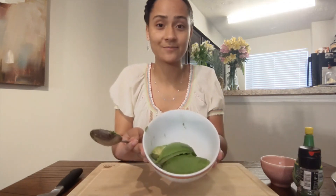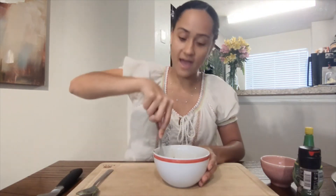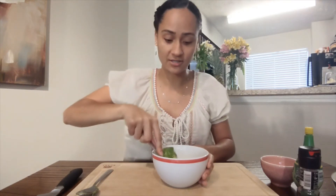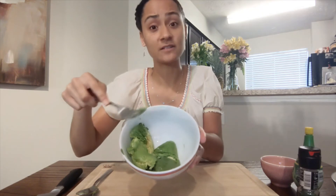Now we're going to scoop out the avocado and put it in a bowl. There it is! Next, we'll mash it. I'll use a fork. Mash, mash, mash. Do you see? We're making the avocado soft and smooth.